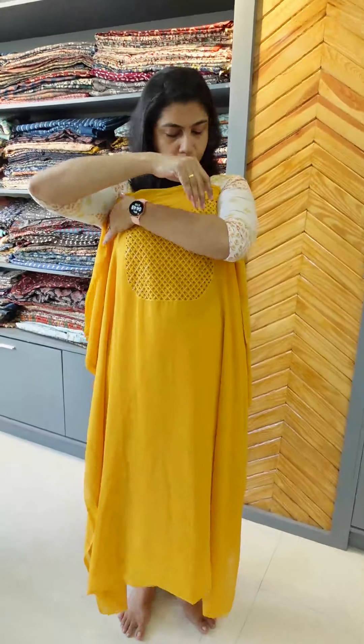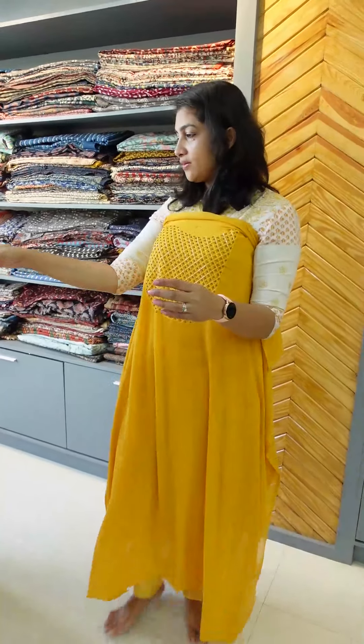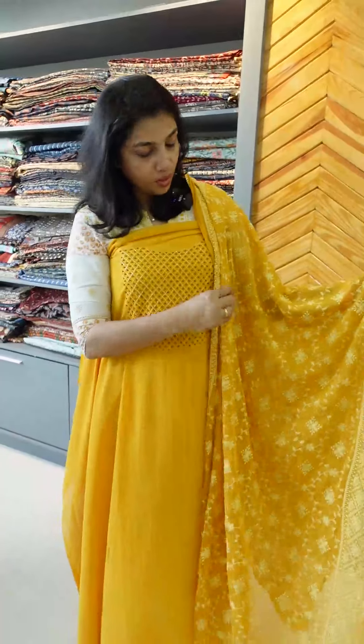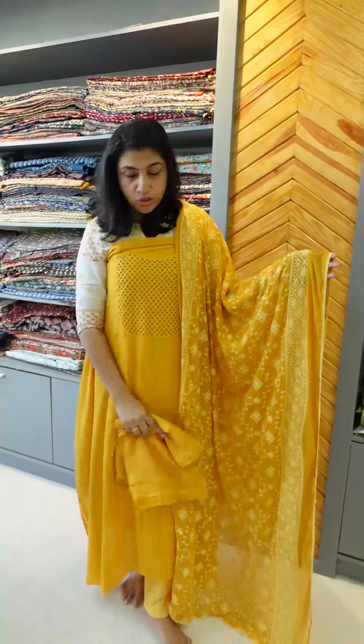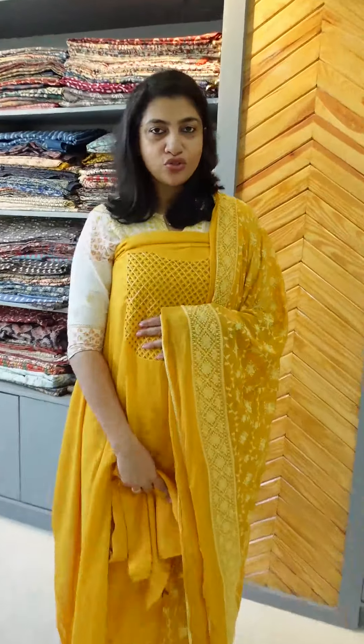This is a burgundy shade with pearls, similar to the chiffon fabric. It has a crochet lace attached to the bottom, with top and bottom included. This is the collection of Fox George's. If you want to purchase these collections online, you can find our website link. Visit www.aham.store. Thank you.